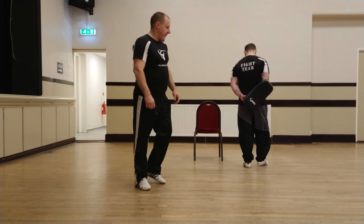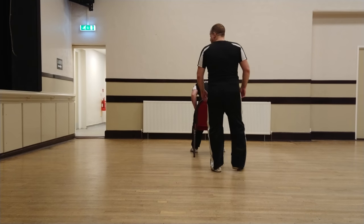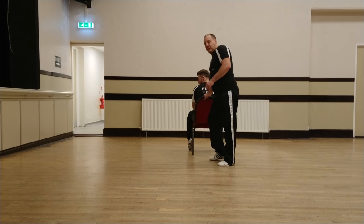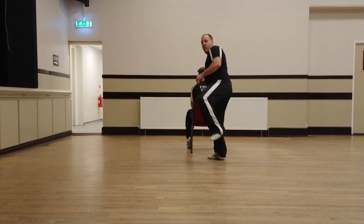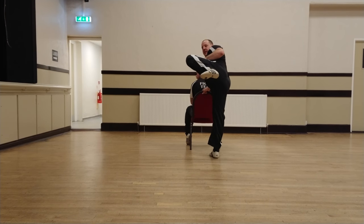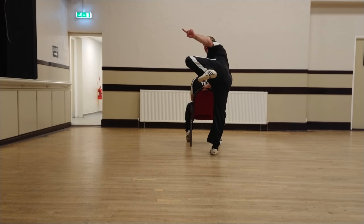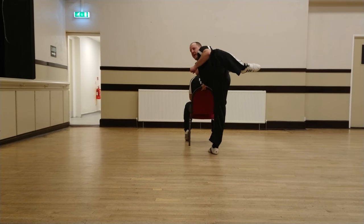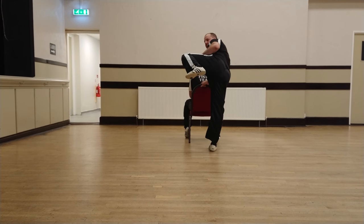The first thing I'm going to show you, using a chair to help your balance, is the movement you'll need to practice for the hook kick. Using the chair for balance, all you're going to do is lift up nice and high, and imagine going from that corner into that corner, just round there, and then bring it back.